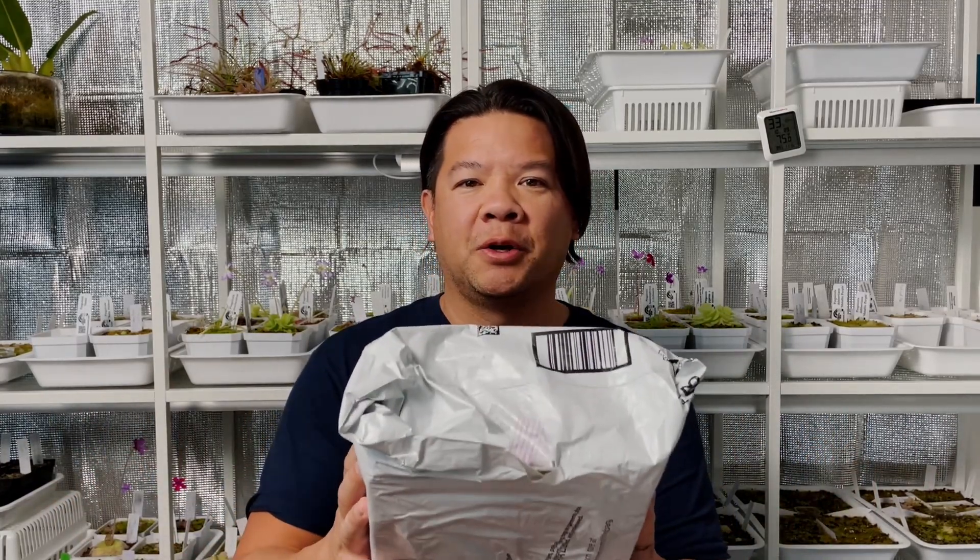I'm very excited about today's video because I just received my very first gift in the mail from one of my subscribers. I wanted to first say a big thank you to you out there, Jan. I think he's from Alaska, and I'm very thankful for receiving this gift. So I wanted to do kind of like a reveal or an unboxing of this gift, and hopefully we'll see what he gave to me.